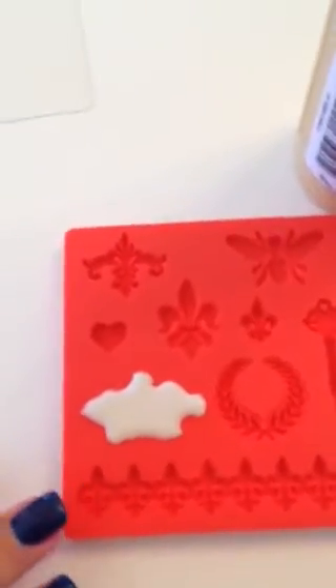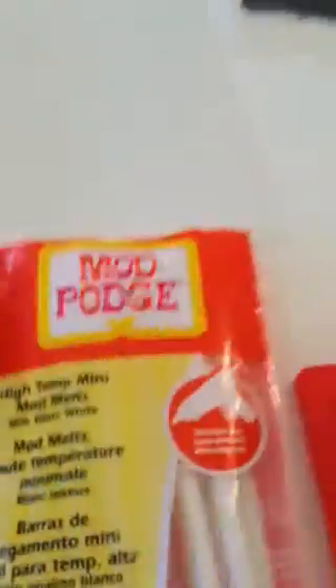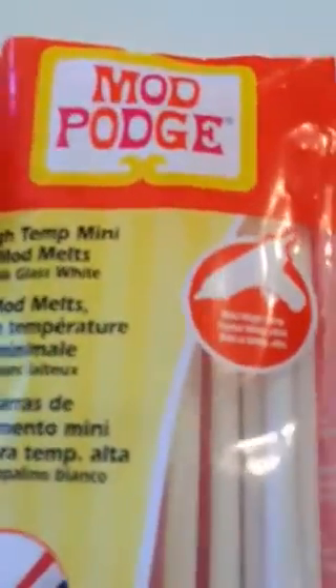Hey everyone, it's Angela. I thought I'd give you my quick impressions of the Mod Podge melts and molds. I used this mold with the crown and I also bought the Mod Podge melts.